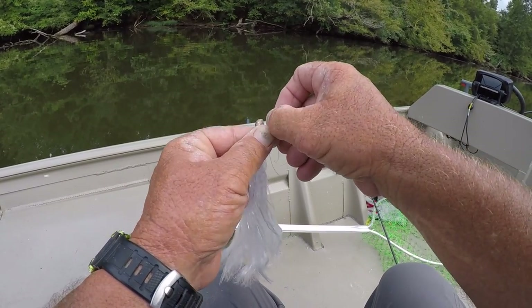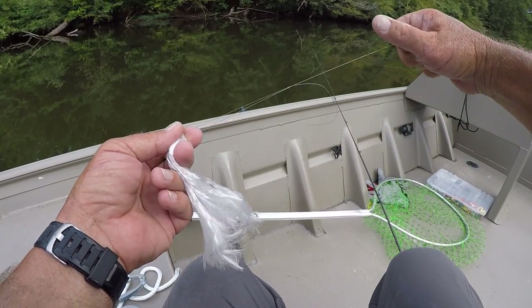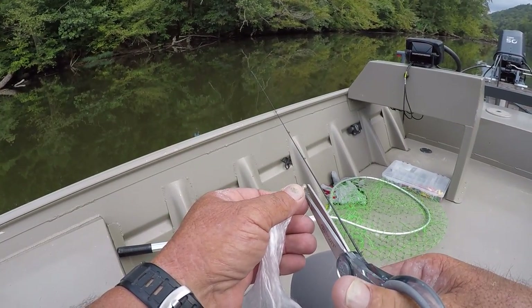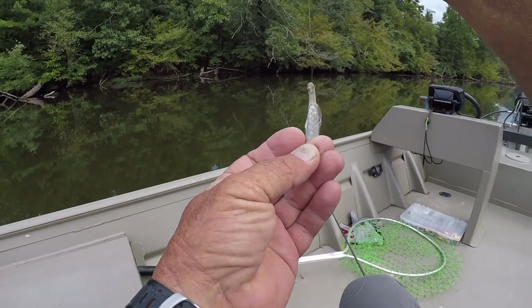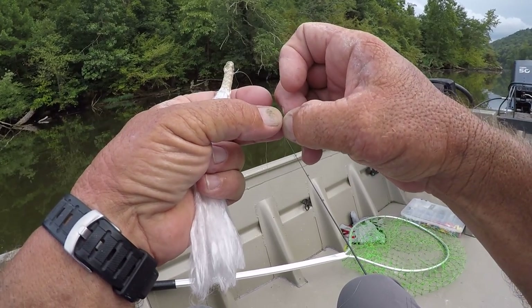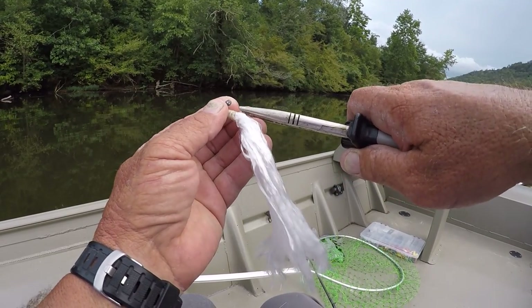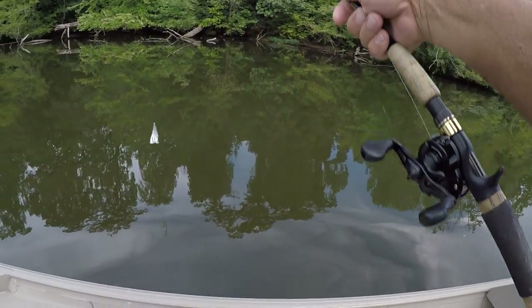If you like to eat gar, this is the way to go about it. I'm just tying what you'd call a slip knot — nothing fancy, but it'll hold them. For weight, I use a little split shot about the size of a BB you'd shoot in a one-pump daisy BB gun. Go up pretty close to where you tied the knot — nothing specific about it.